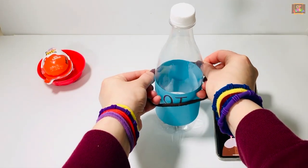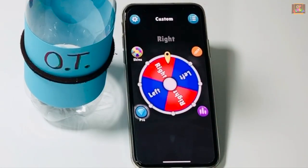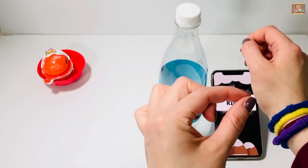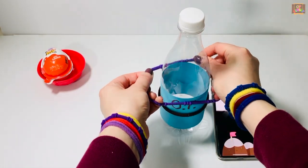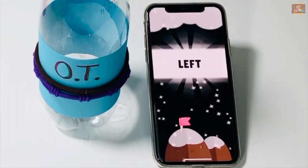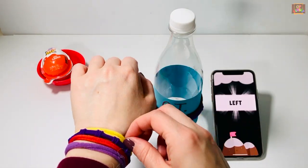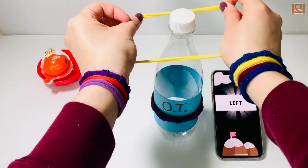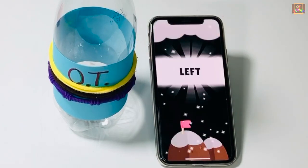Now stretch it and place it on your bottle. Right. Left. Left again.